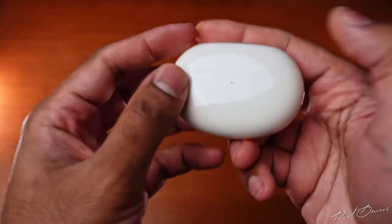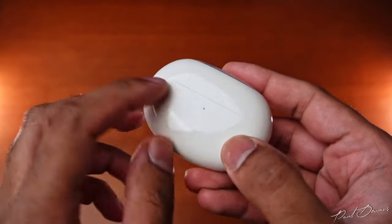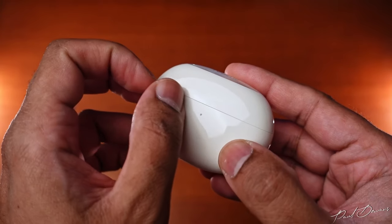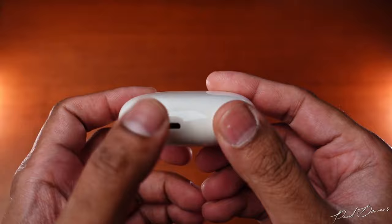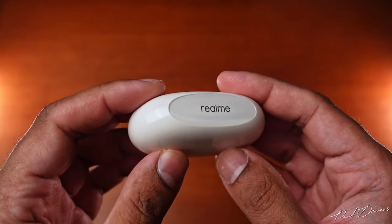The case is still a glossy finish. I was hoping they'd shift to a matte finish, and because they haven't, by the second day I had these, scratches were already showing. The case has a battery indication and sync light in front, a USB-C charging point below, a sync and reset button on the right, and Realme branding on the top — much like the Realme Buds Air 3.